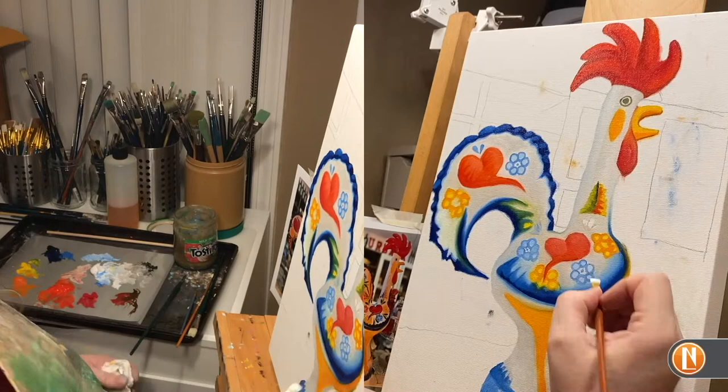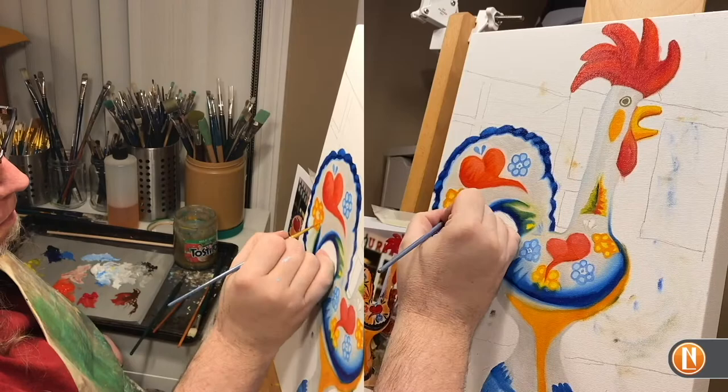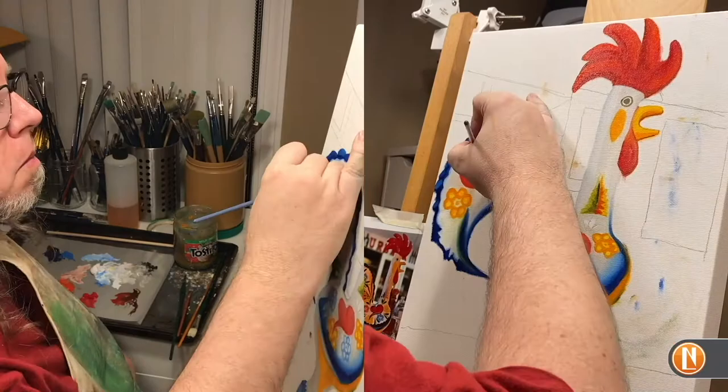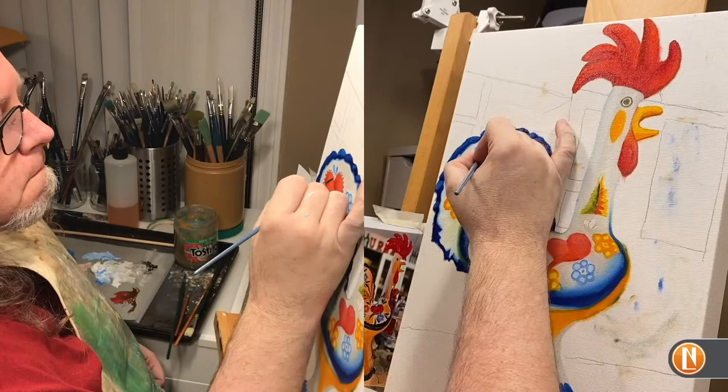Sometimes you'll look at a spot and think that is not what I wanted, but you can't imagine how you're going to fix it or how much work it will take. That's your choice as an artist — to decide is that worth the time to fix or the time to leave it. I think that's a big decision-making point when you're painting: knowing when to stop and knowing when to get in and fix something.